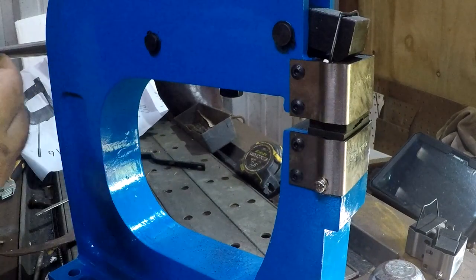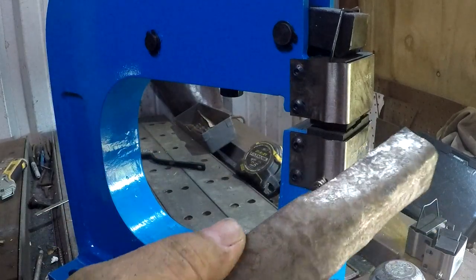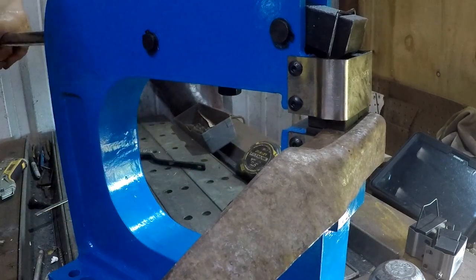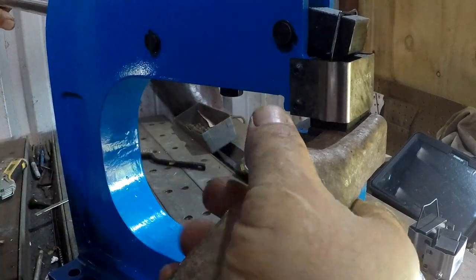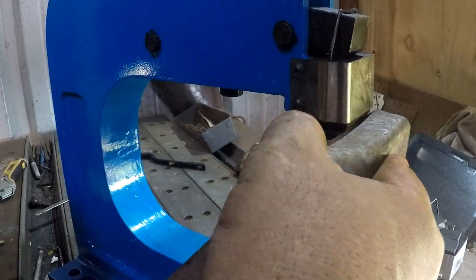This is just a piece of eighth inch scrap. I would like to rule out a mechanical issue. There we go - that felt like it actually moved. Not that I can tell.